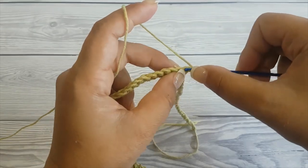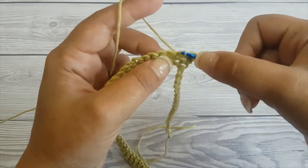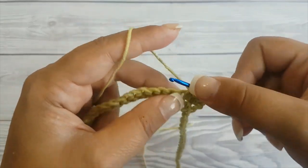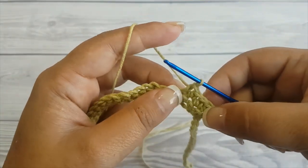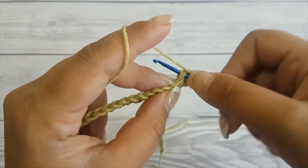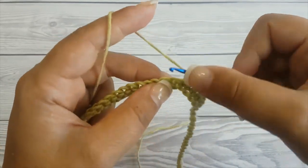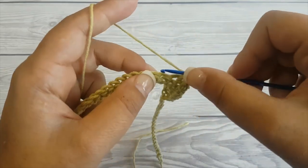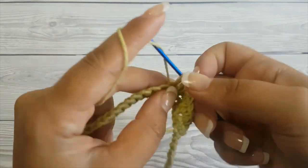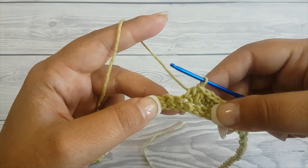Now chain one and turn and start the second row by making six single crochet — one, two, three, four, five, and six. Then make three half double crochet.